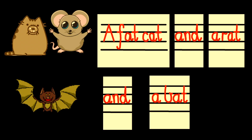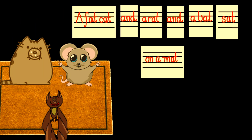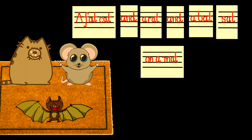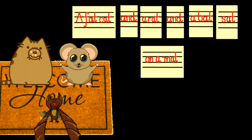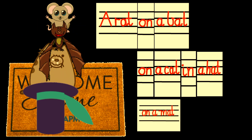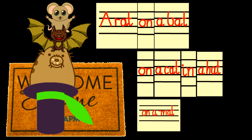A fat cat and a rat and a bat. A fat cat and a rat and a bat sat on a mat. A rat on a bat on a cat in a hat on a mat.